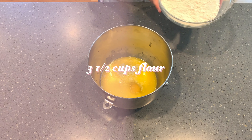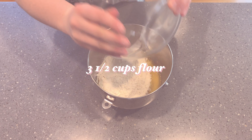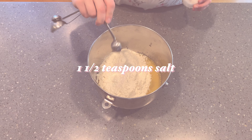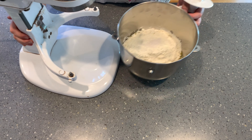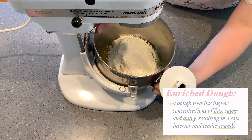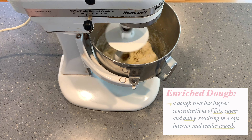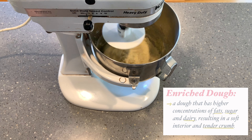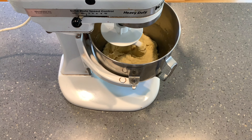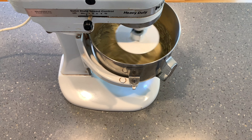We're also going to add in three and a half cups of flour and one and a half teaspoons of salt. What I'm making here is called an enriched dough — it contains butter, eggs, and sugar, unlike a regular bread dough. This makes the dough smoother, and the fat stabilizes the air bubbles, resulting in smaller air bubbles and a more even texture.